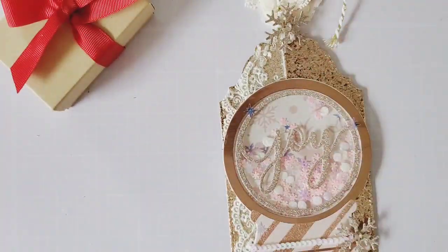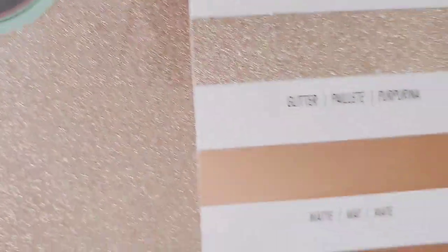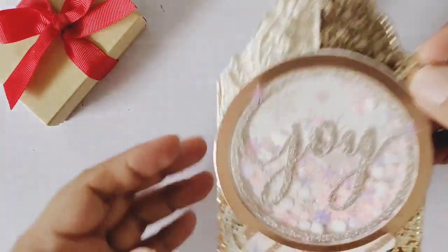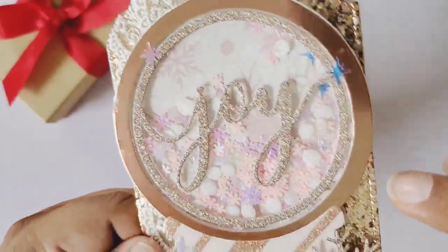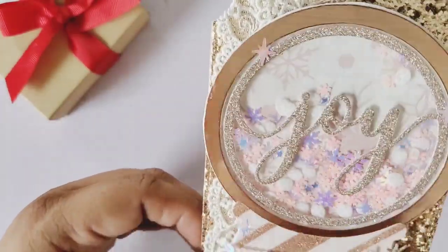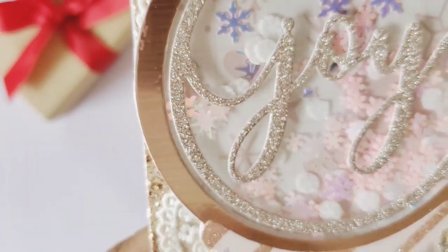I have this paper from Sizzix called the Opulent Cardstock Pack. It comes with all these papers — rose gold right there — so it went perfect with this collection. I also added that chunky glitter tag. This paper was gifted to me by Luisa, and I wanted to use it because it is perfect with the Winter Sparkle paper pack. I did add those snowflakes — the round ones — they're clay pieces.